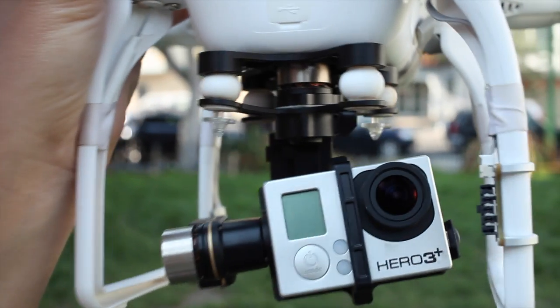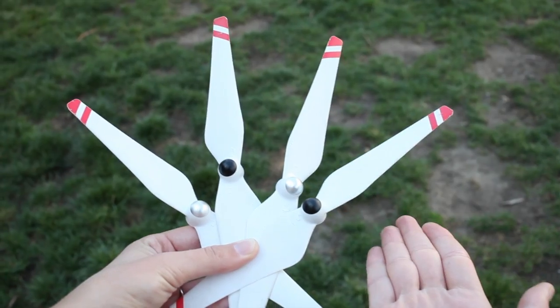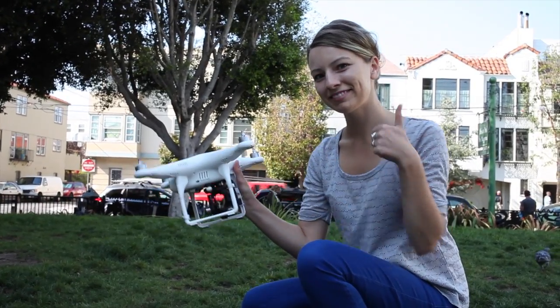Step 2: Check your drone, gimbal, and camera for anything loose or out of place. Look for tears, chips, or cracks.